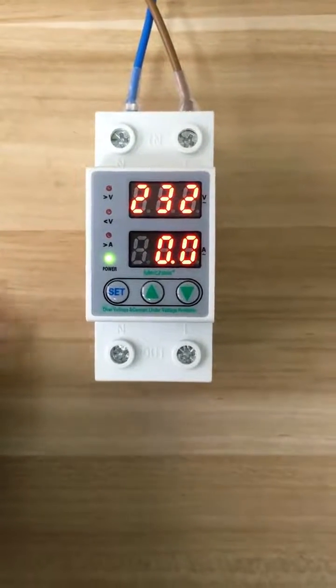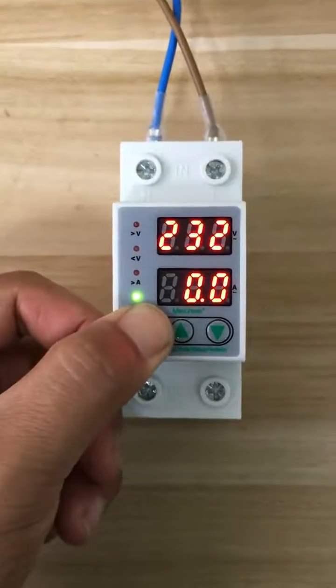Hello everyone. Now I'll teach you how to use this device. First, press set for over 3 seconds.